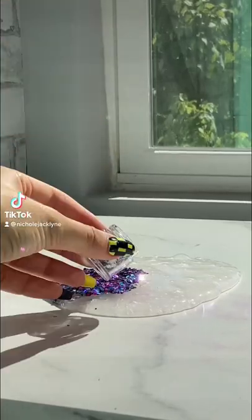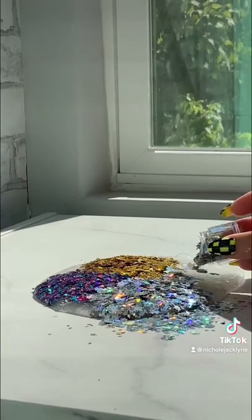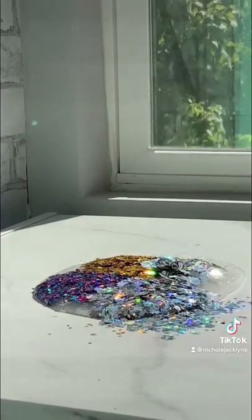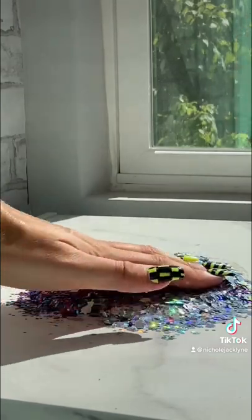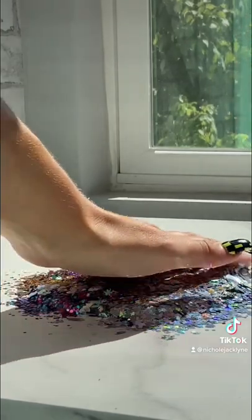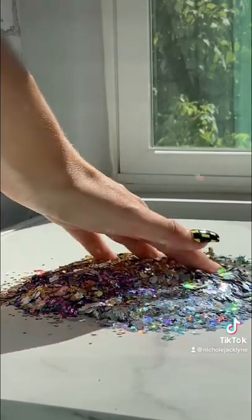Today I'm adding way too many ingredients to slime — we're adding all of these stunning, gorgeous, iconic glitters into this clear putty slime. Also, peep my nails — they were like a two-hour process, please respect them.